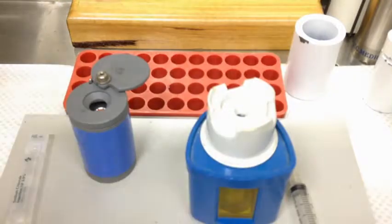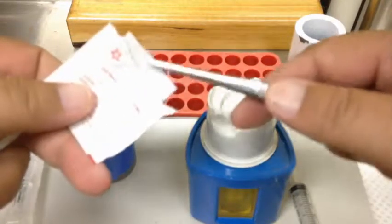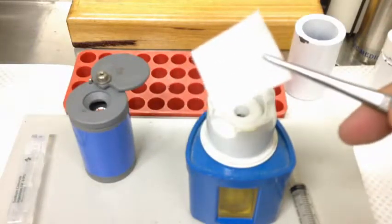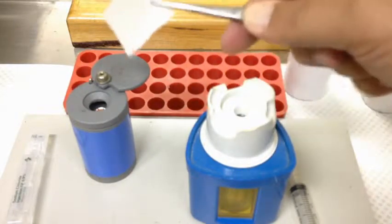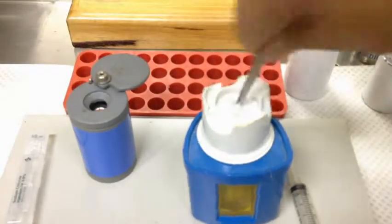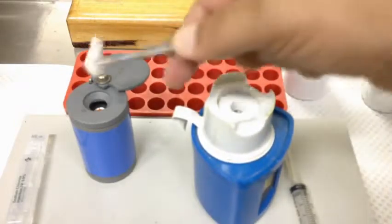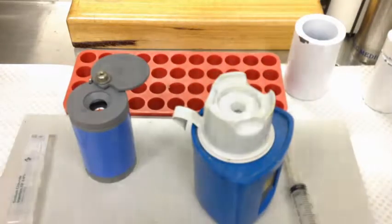Obviously the first thing we need to do is decontaminate. The approach that I like to take is I don't move from hot to cold — I move from cold to hot. So I wiggle it around the cold one first, then I wiggle it around and decontaminate the hot one. That way I'm not transferring any contamination in that direction. And then that goes in the hot bin.